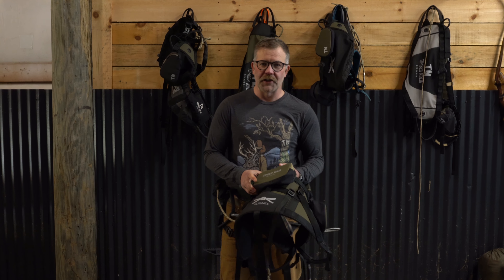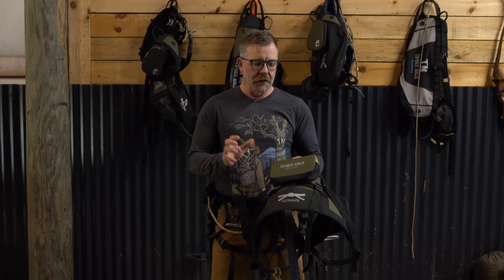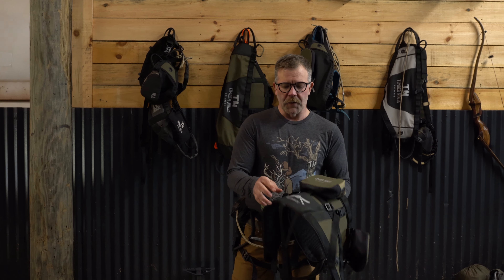Hey guys, Jason here with Timber Ninja Outdoors. We're going to be talking about two of our newest saddles coming out in 2023, which we're really excited about. A lot of time went into these saddles — we have over a thousand hours of field testing — and the goal was to bring you the most comfortable, lightest weight, and feature-rich products the market has ever seen. So let's talk about the first saddle.